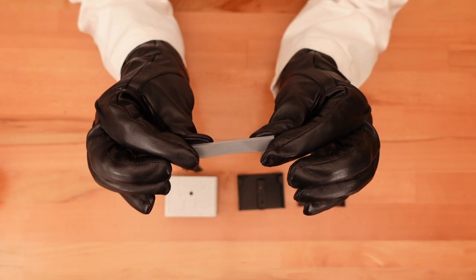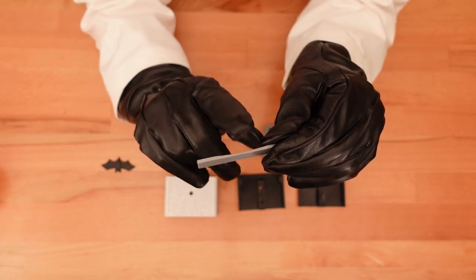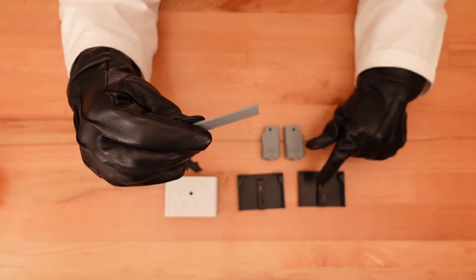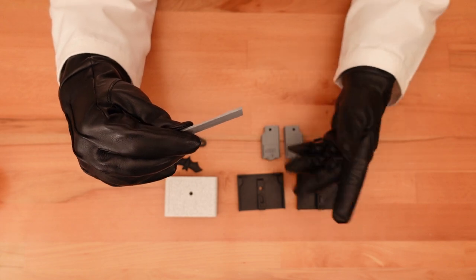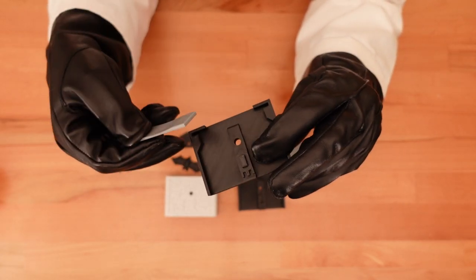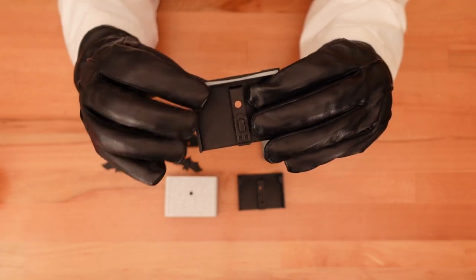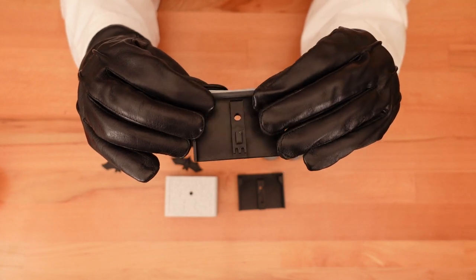Let's get to building. First, take the spring — one side has a bit of a scoop carved out of it, and this scoop is going to be facing down. Next, take one of the inner cases — it doesn't matter which one — and fit the spring into the small notches inside the case. This might be a tight fit, but you should be able to force it without any real damage.